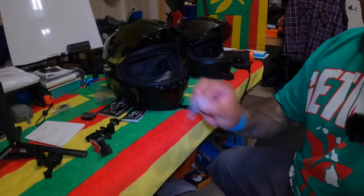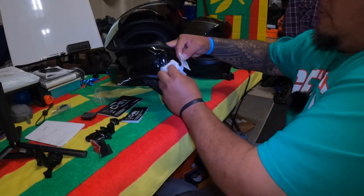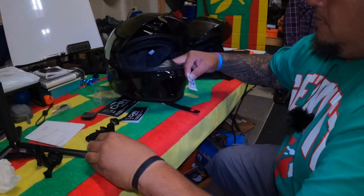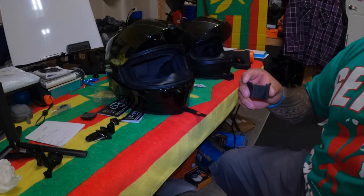Cool, got a little alcohol wipe here, let's wipe it down. Going to take the clip, just take the mount — it says 'Chin Mounts' right on the bottom. Kind of gives you an idea — it's not going to fit upside down — going to slap it in right about there, and you've still got enough room to open up the ventilation system.